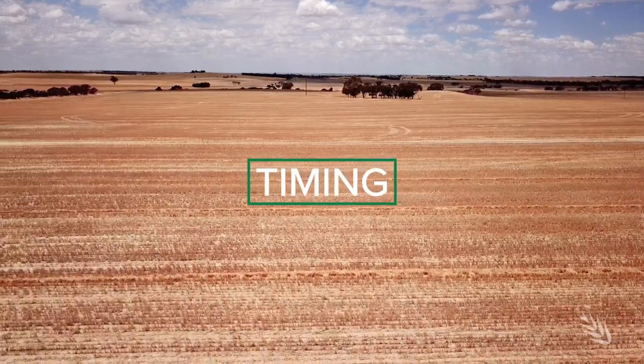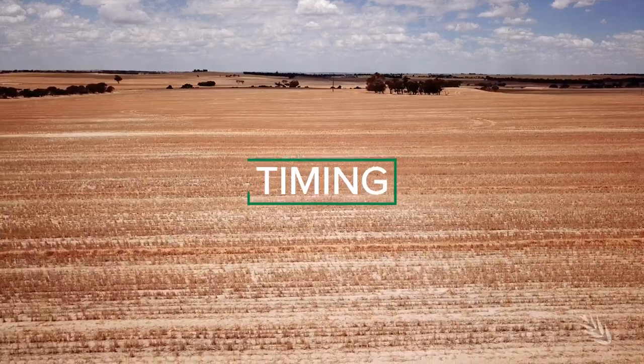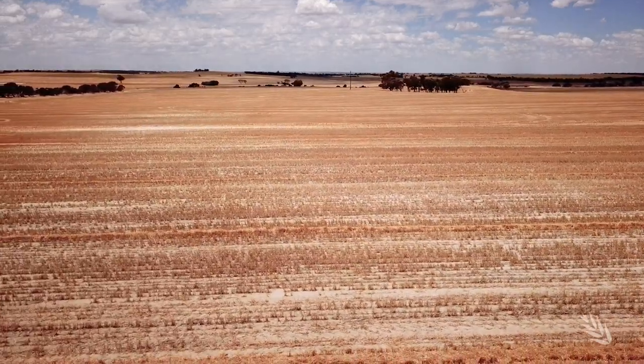Mule board ploughing is quite a slow process — we do about three hectares an hour, so it's a longer-term project to cover 70 percent of the farm. At the moment we've done about a third of the property. It's important that the soil profile is wet before you mule board plough, so we need to wait for good rains or do the ploughing on chemical-fallowed country where we know we've got moisture.